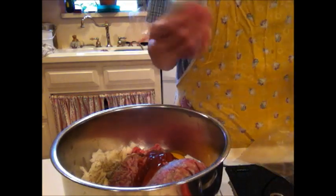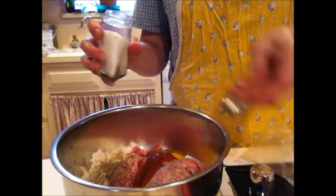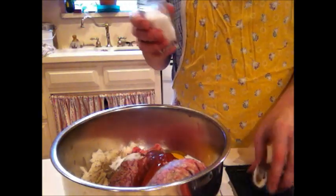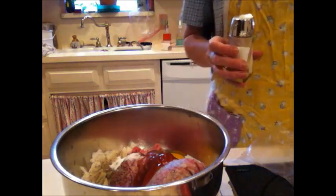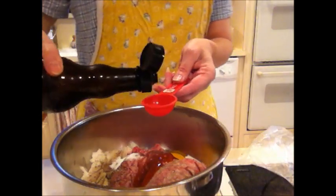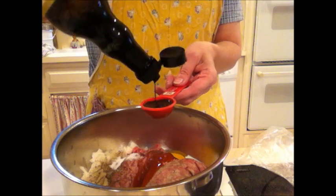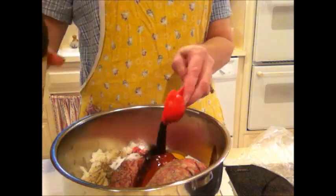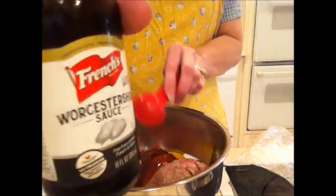And about a half to a full teaspoon of salt. I generally use half of whatever it's called for because my husband automatically salts everything. And you want one tablespoon of Worcestershire sauce — whatever it is, that's what you want, one tablespoon of that.